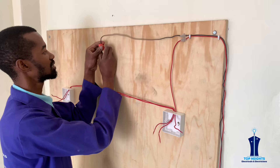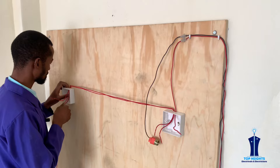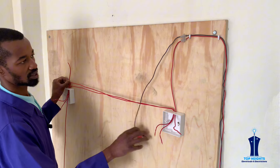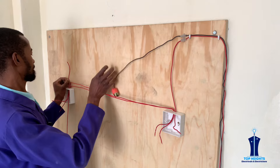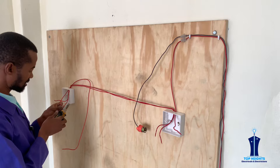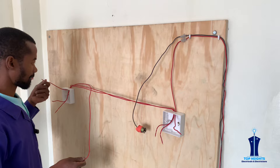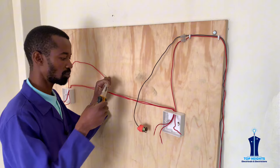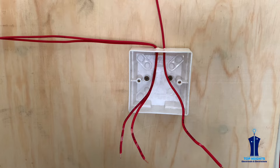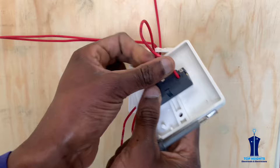Now we introduce the other wire, which is basically feeding this bulb holder from this switch. We will use a red wire or a phase wire — if you are from a country that uses a different color code, you will have to use a different one. From this switch it will come all the way to our bulb holder. At this end we will not mark it, so that someone will easily know this is not a phase wire but is instead coming from the bulb holder. The common will be connected here — this is coming from the live or the incoming phase.